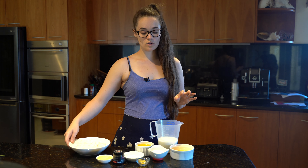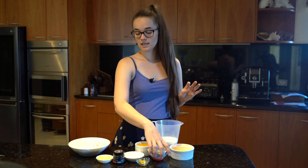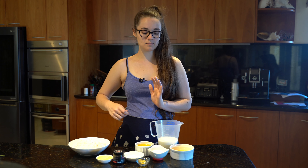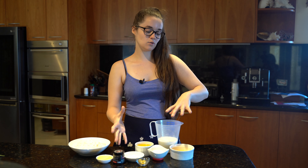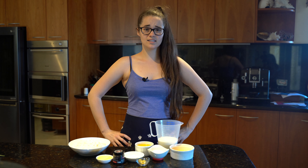First, we're going to separate all our dry ingredients — the flour, baking powder, sugar, and salt — into one bowl, and sift them together to get rid of lumps. Then we'll add all our liquid ingredients into another bowl, and eventually combine the two. That simple!